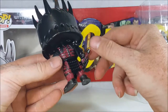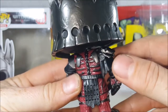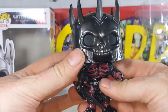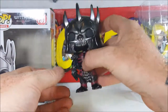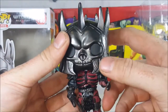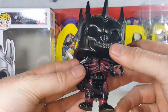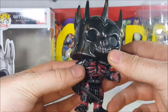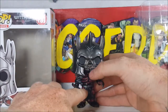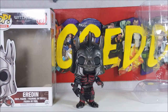Very nice detail on the armor. I'm not sure what more I can say about this guy, considering I know absolutely nothing about this series. It looks like he's got some battle damage on his helmet here, and kind of a symbol or something right there. Very nice. They could have maybe used a little bit of silver or metallic black for the rivets, but not bad.